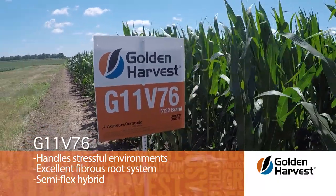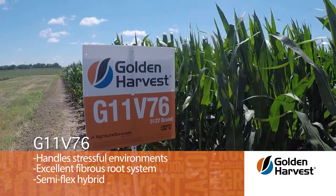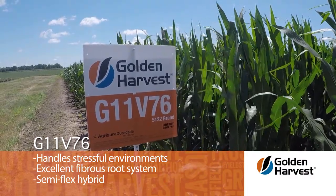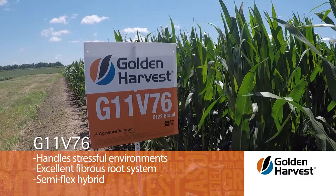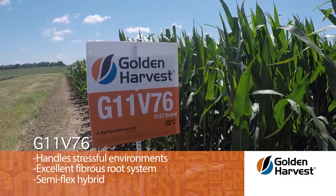It has an excellent fibrous root system that is shallow and massive and tends to scavenge nutrients well from the soil surface. G11V76 has excellent emergence, great early growth, and great stand establishment.